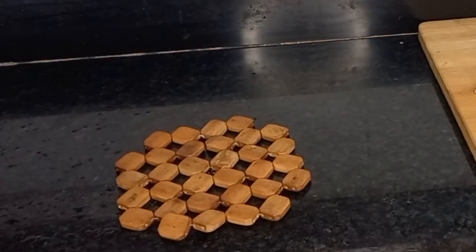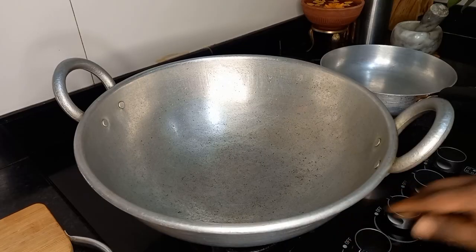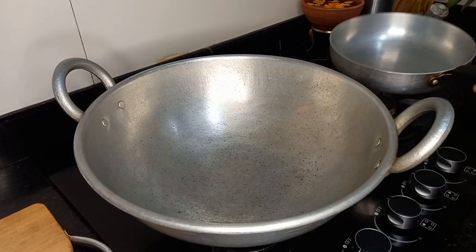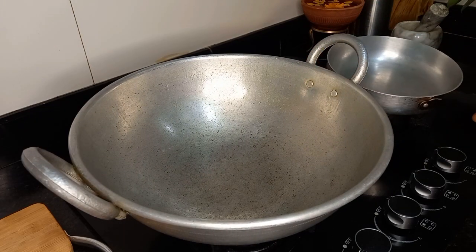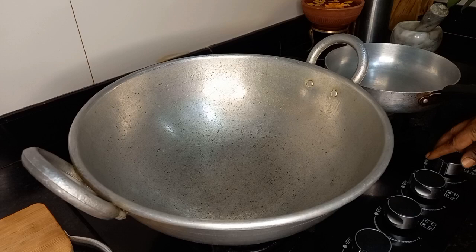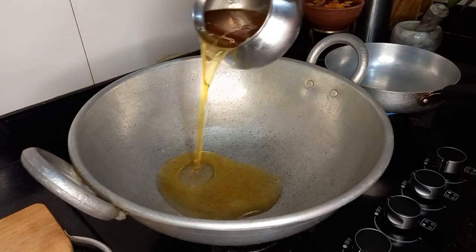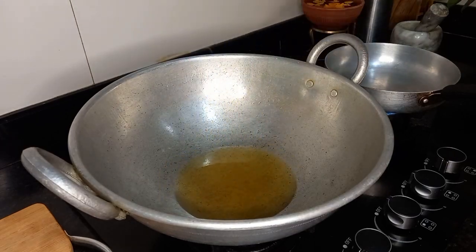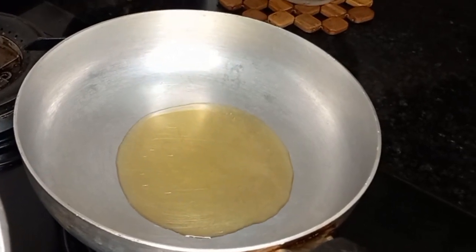We need to cook the rice. I'll use the rice — this is the fried rice. I will stir it with 4 tbsp of fried rice. I will stir it with 1 tbsp of pepper.